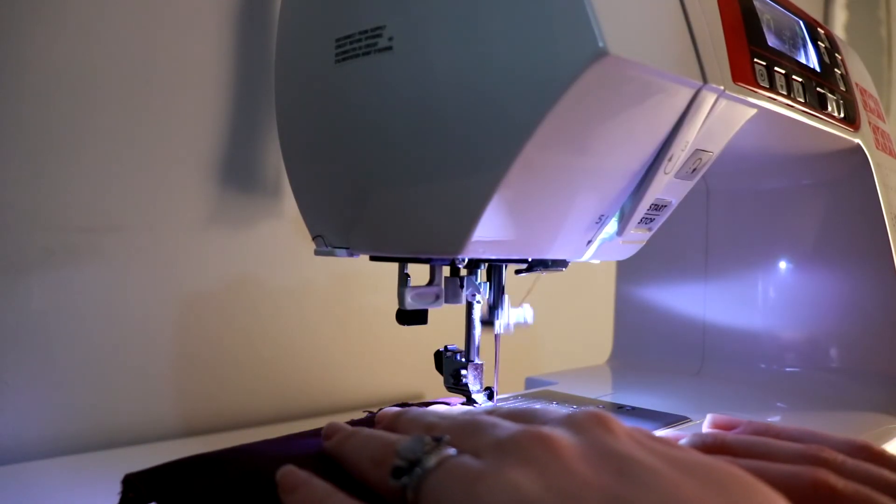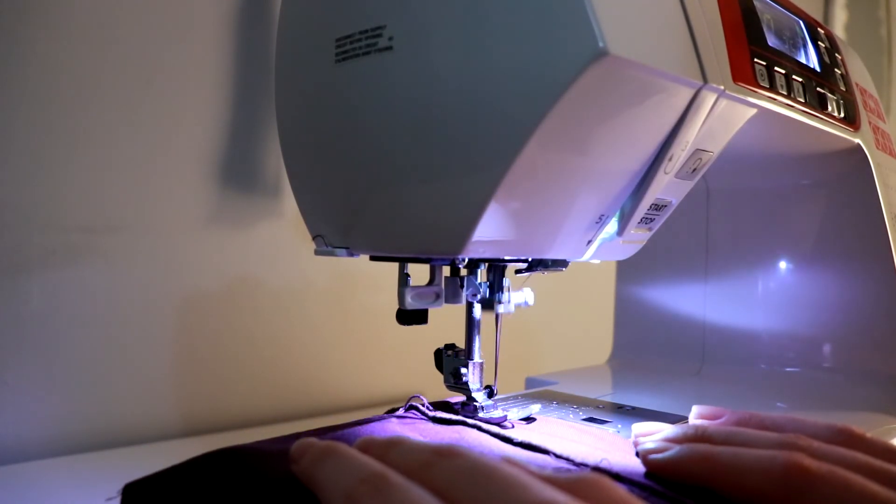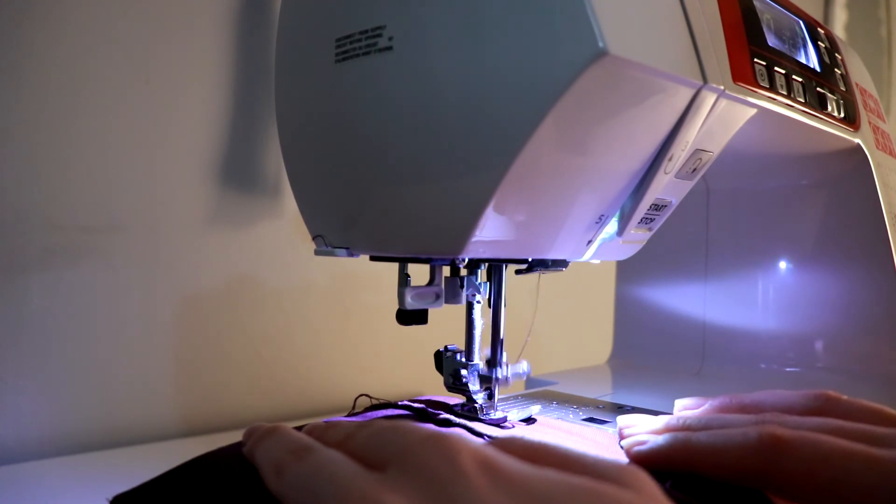Stay tuned for my next video where I'll show you how to use your body measurements to cut out the right size on your next sewing pattern. Awesome! You're well on your way to sewing your own clothes and it's a really exciting time. Please leave me any comments below of videos that you want to see in the future, and subscribe, ring the bell, and I'll see you in the next video. Bye!